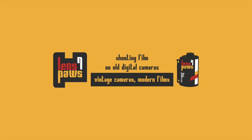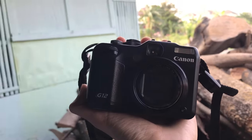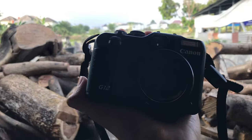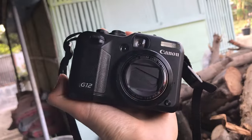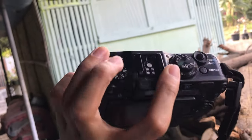But check this out — I might have just managed to pull off something special. I attempt to recreate the famed yet discontinued Fujifilm Pro 400H film style using an old Canon G12 digital camera. That might be a tough one to replicate on any Fujifilm camera. Could this be my own little breakthrough?